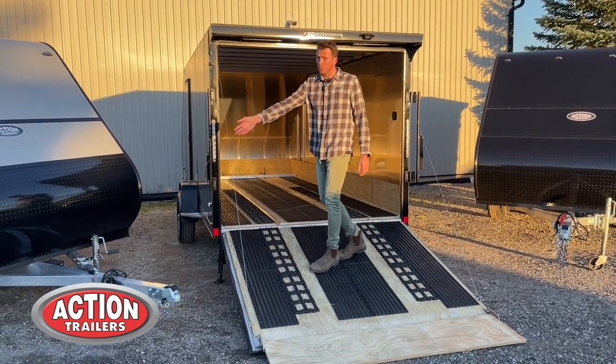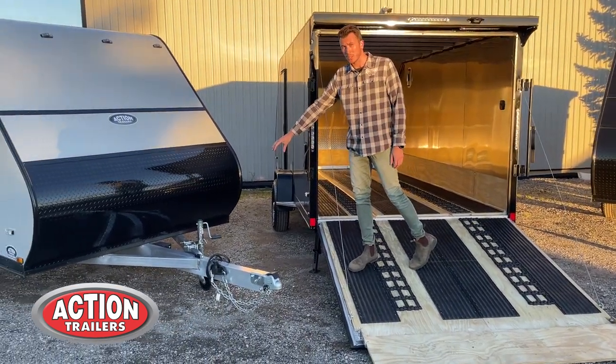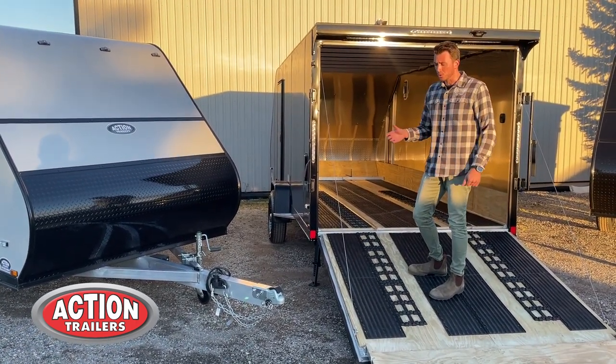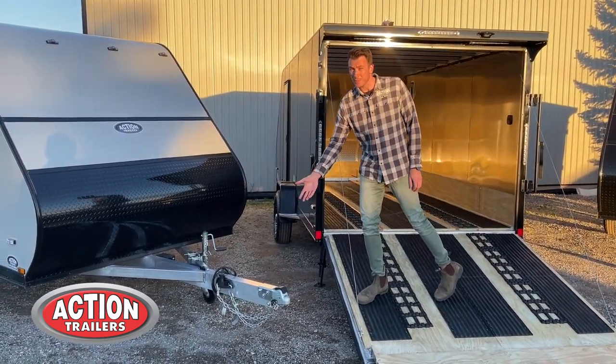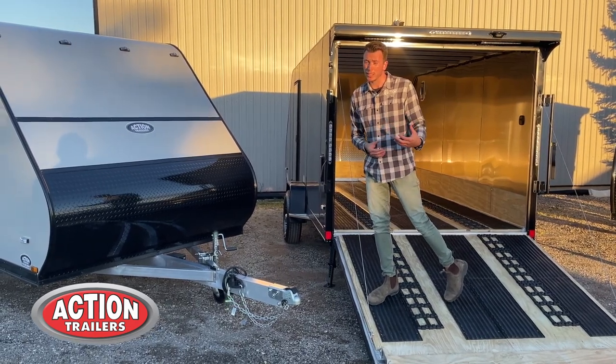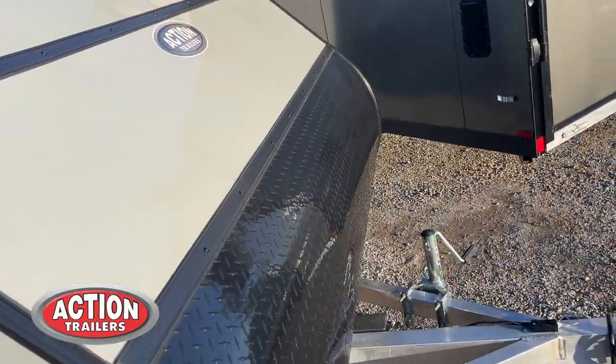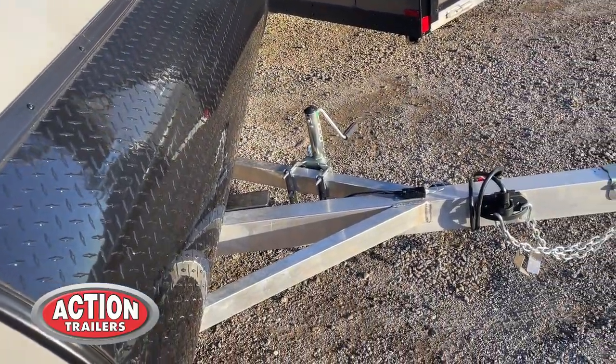You'll see the tongues are a triple tube tongue, and they come with a caster wheel on the front so it's easy to roll around. On the couplers, we always use Demco couplers, which is an upgraded, better quality coupler. You'll also see that we put plug holders on the side — a nice little feature so that they're not dangling.